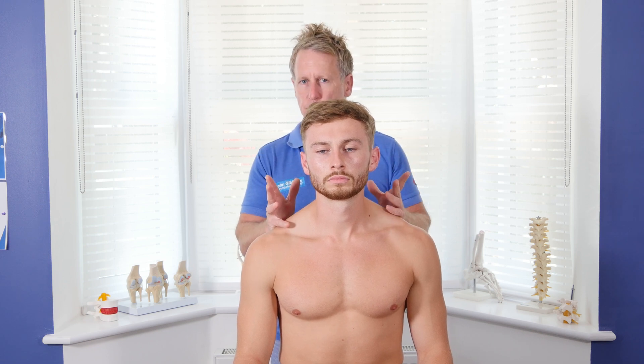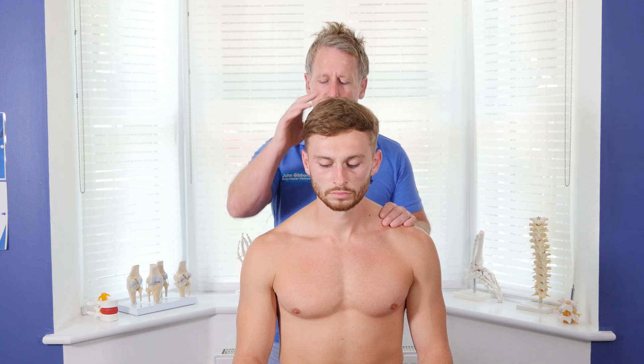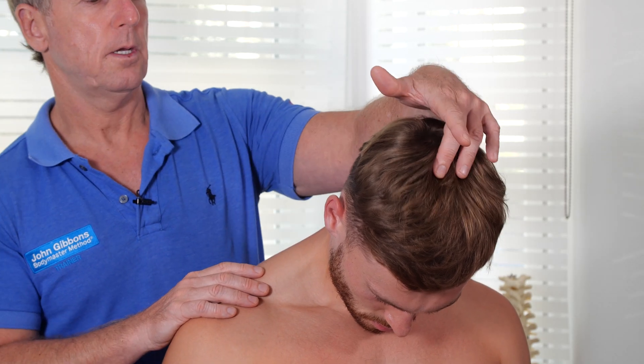Now that is active range of motion, so we can't really decipher why he has that restriction. Bring your chin down as far as you comfortably can — to see what he's like. Can the chin approximate the chest? Yes, in this case.